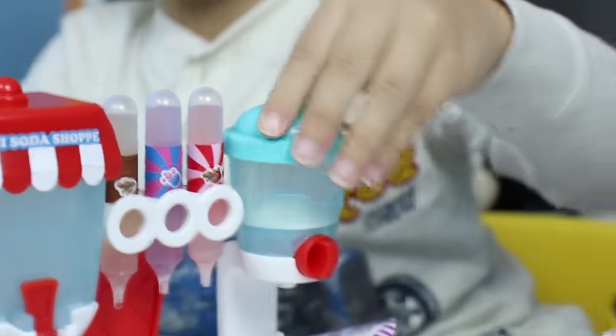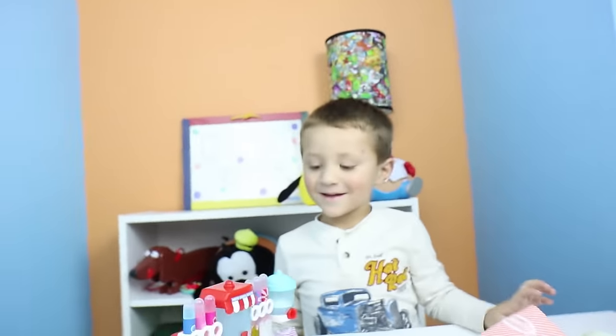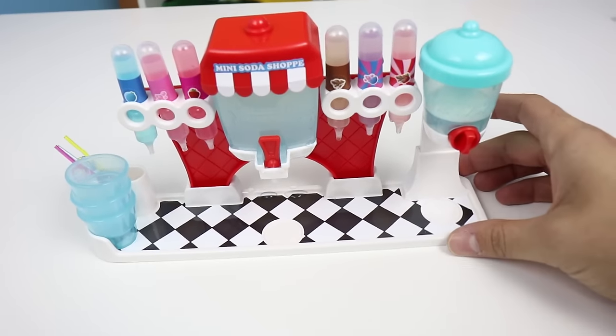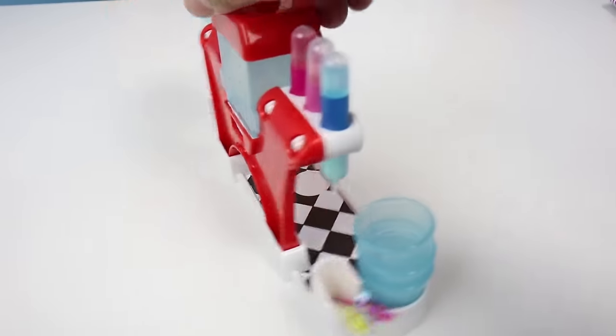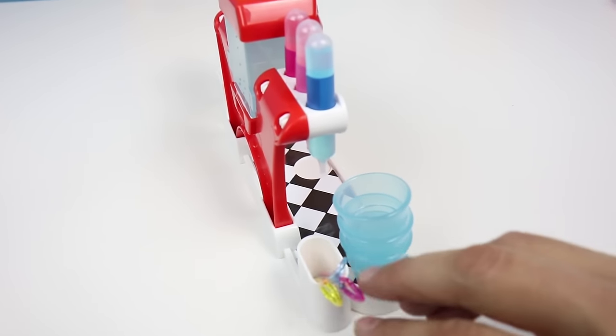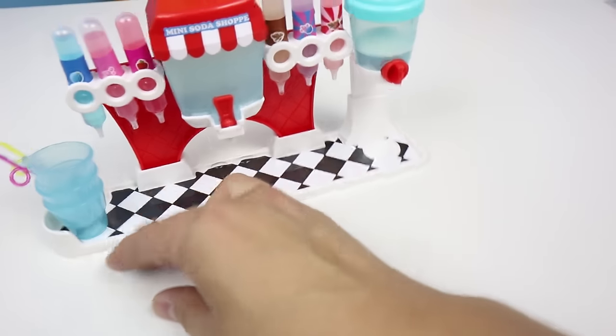Soda time. Now it's time to make and drink some soda. Now that we're done, here's a little look at the soda shop - front and back. And then you see on the sides, you have some places to hold your straws. You can put your scoop or your spoon there. And your cups.